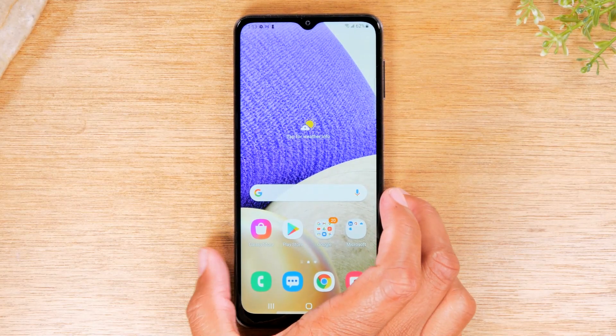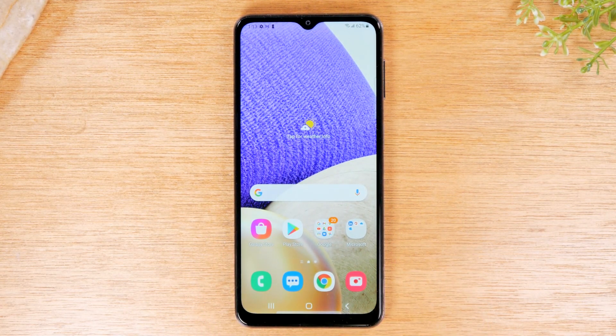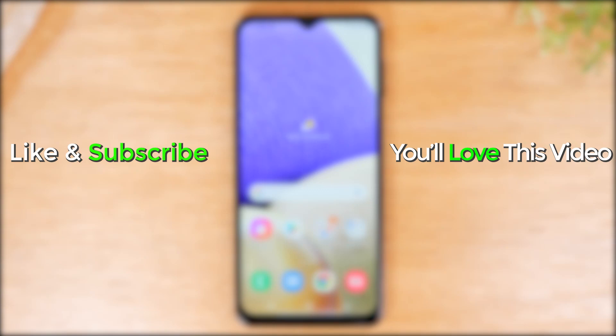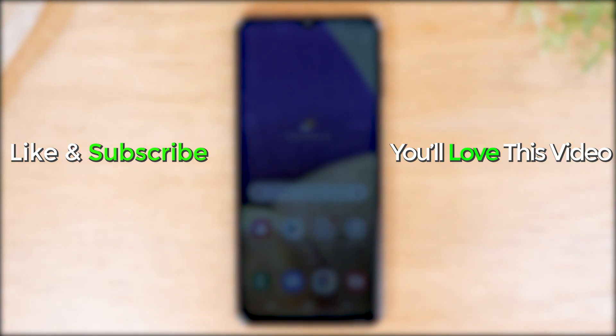I hope you guys found that helpful. I tried to be thorough and show many different options to touch everyone who had the same question. Leave me a comment down below and let me know if the video was helpful. Like, favorite, and share if it was helpful as well. Hit that subscribe button and stay tuned for more videos. Take care, and as always, have a good one.